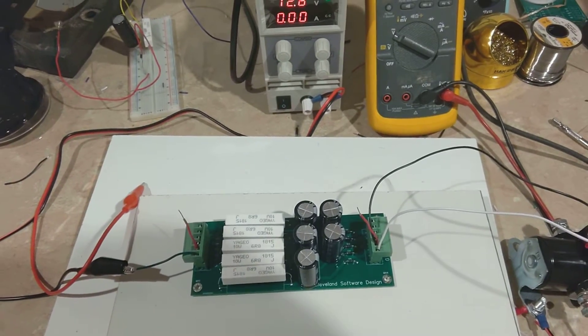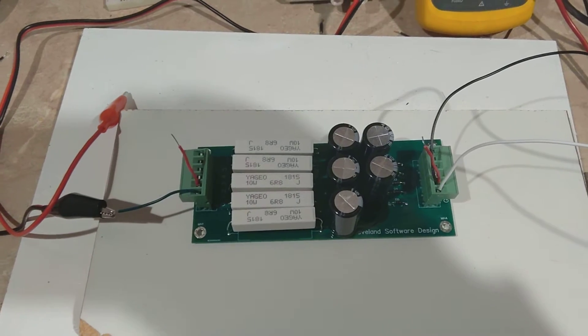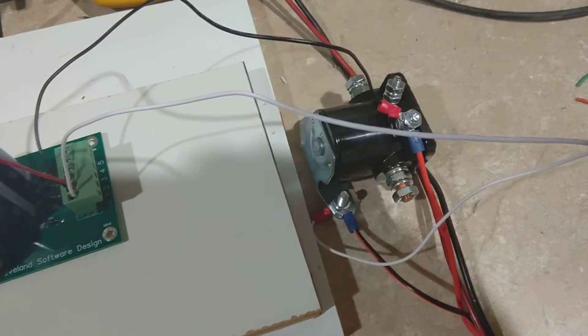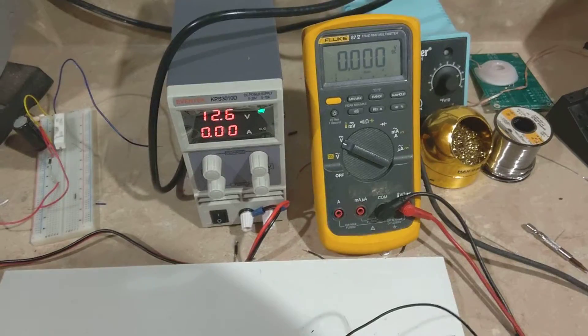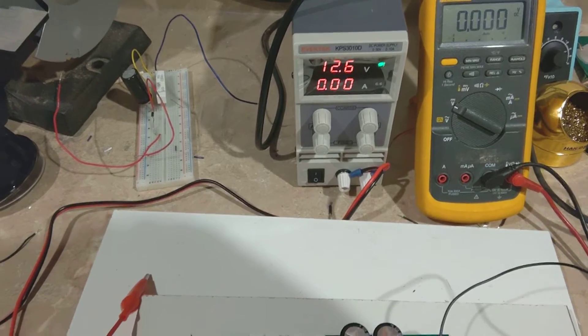Hi there, Phil Ellis from Cleveland Software Design. I'm going to show you how my solenoid life extenders work. I've got my life extender hooked up to one solenoid, and I also have a voltmeter as well as a power supply that's set at about 12 volts.